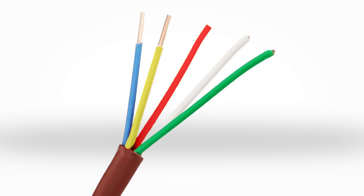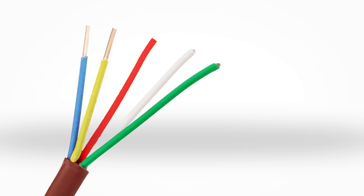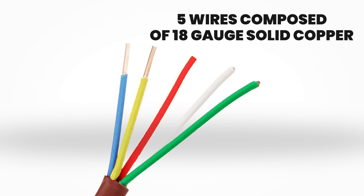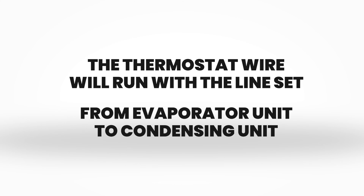This communication cable is an 18 by 5 solid core copper thermostat wire that consists of five wires composed of 18-gauge solid copper with different colors. The thermostat wire will run with the line set from the evaporator unit to the condensing unit.